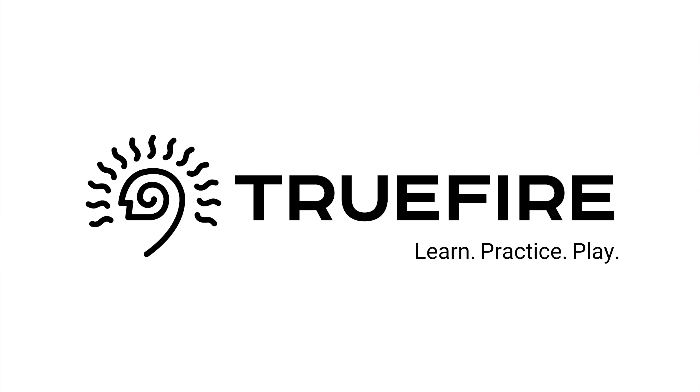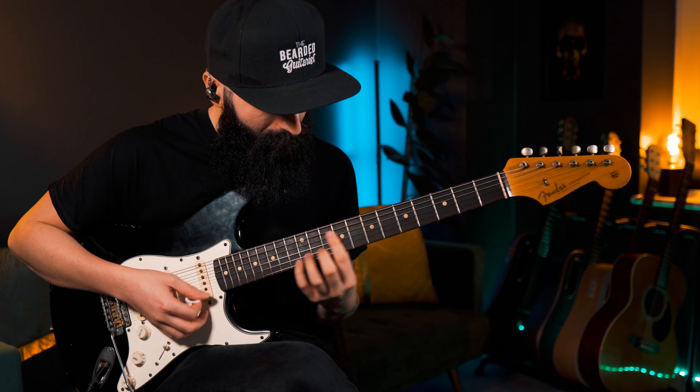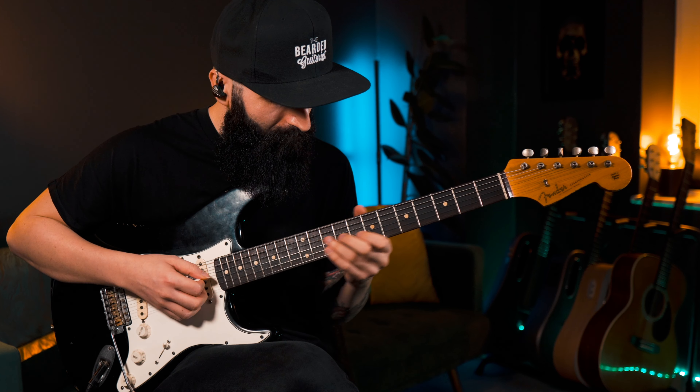This video is sponsored by Truefire. Learn, practice and play with Truefire. More on that later.